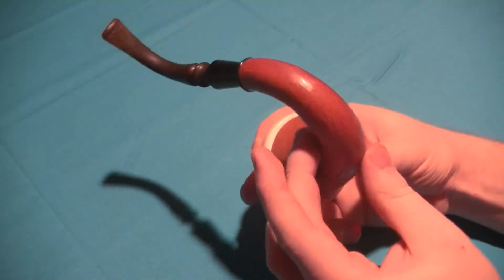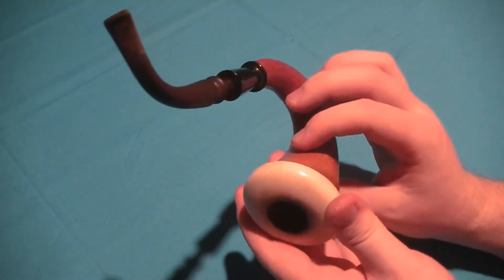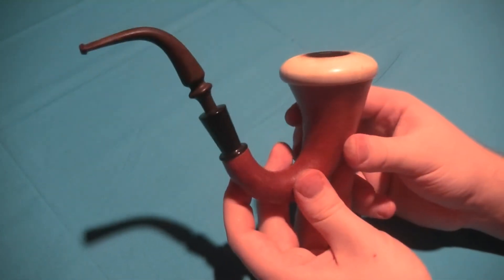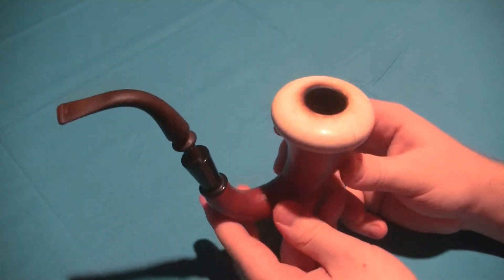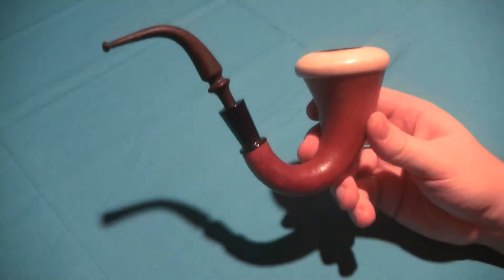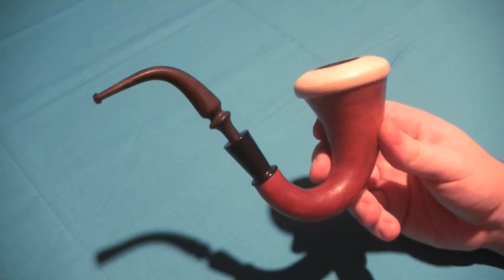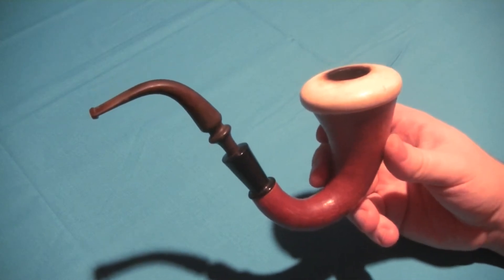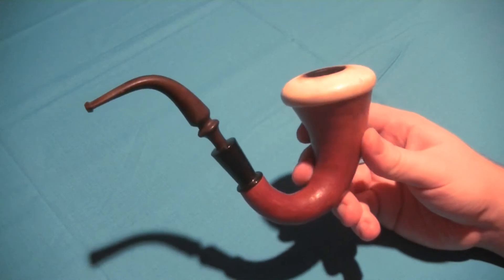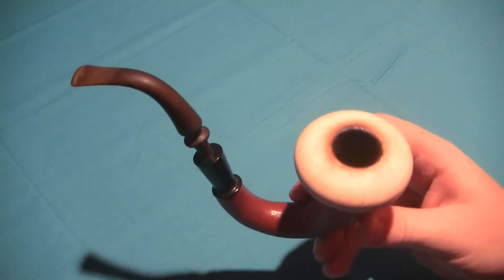I do not know who makes this one. I don't see a maker's mark anywhere on this pipe. A lot of Calabash pipes don't have maker's marks on them for whatever reason — older ones, anyway. This is an estate one I bought for about $75. That's about what you can get them for when they're used — anywhere from $50 to $100. If you want to get them new, you're paying usually around $100 to $200, generally speaking. They're not cheap pipes, but they're not ridiculously expensive either. They're more on the higher end side.